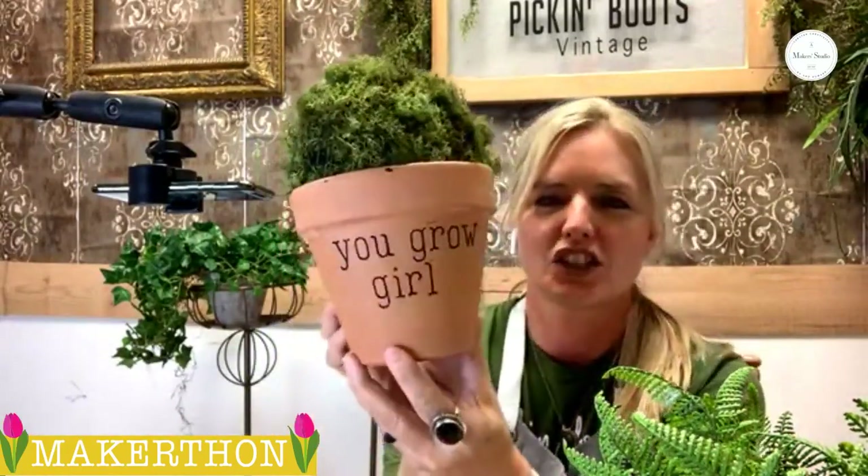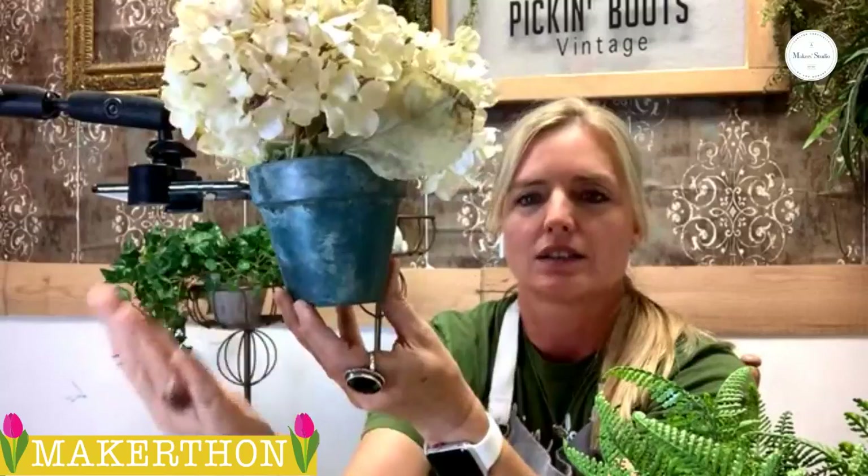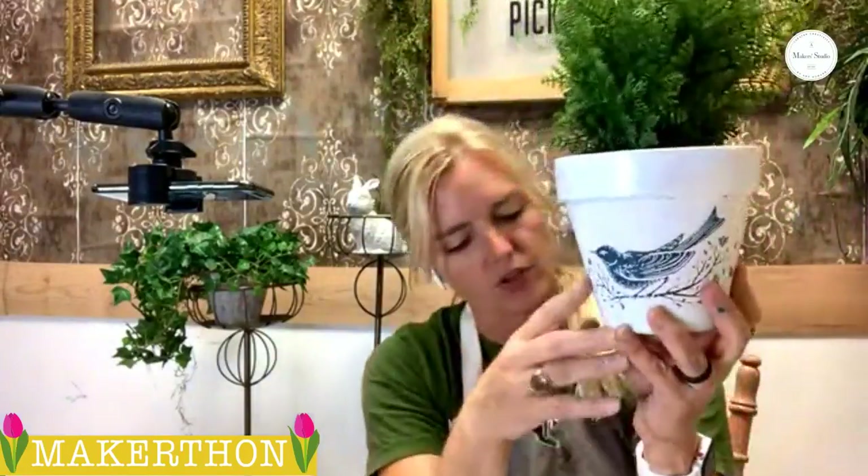I'm going to show you some examples of some of the things that I've made, and then we're going to actually make a couple. Here's another one — this is a cute one. 'You grow, girl.' There's just so much you can do with all the Maker Studio products that it's endless. I could have created a thousand pots. Look at this one — how fun is this one? This is just the ceramic paint. I painted on white, took a paper towel, blotted some off, and then I put on the blue. Same thing. Look how pretty that is.